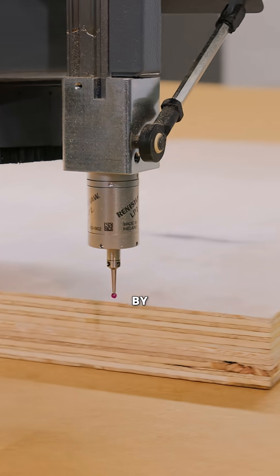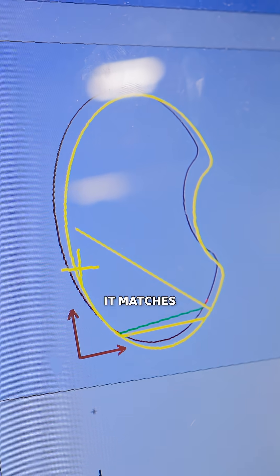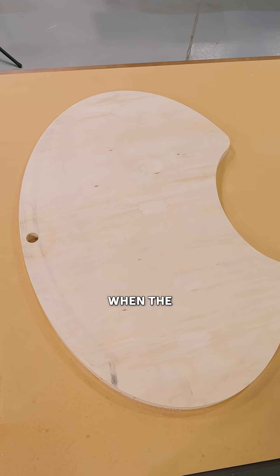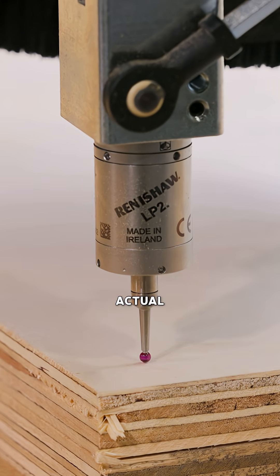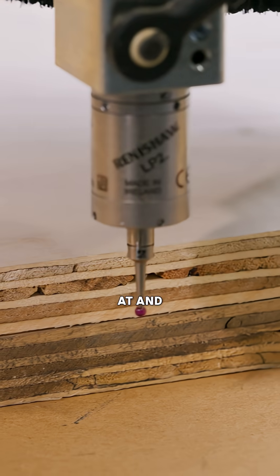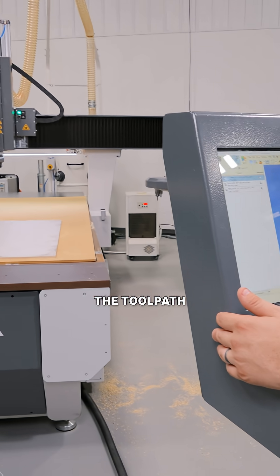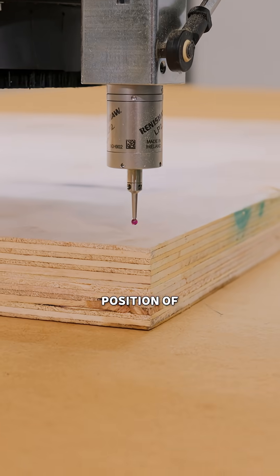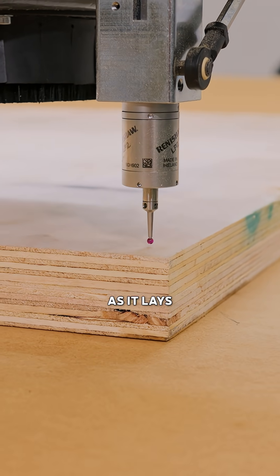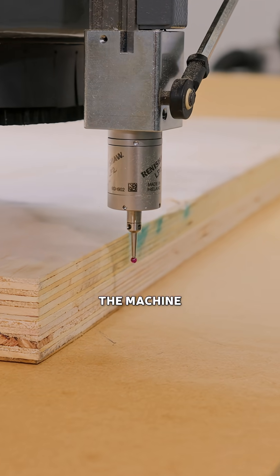Even if your sheet is off by a few degrees, the probe can take that file and rotate it so it matches perfectly. When the probe finds the material, it locates the actual physical position and rotation. The job file in real time will take the tool path for those parts and rotate it to the position of the sheet as it lays on the machine — not based on the perfect XY of the machine.